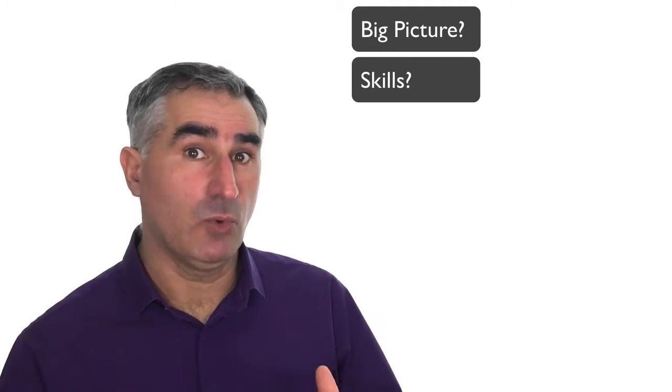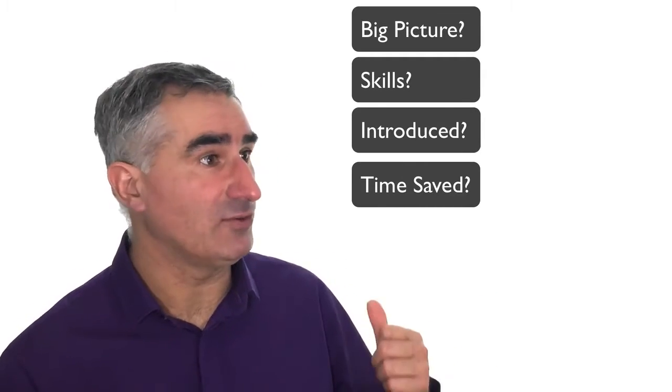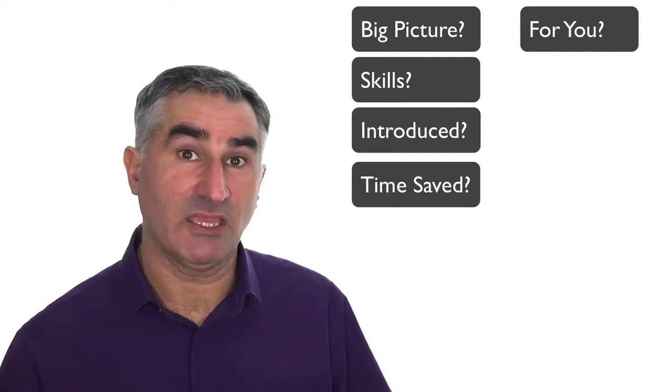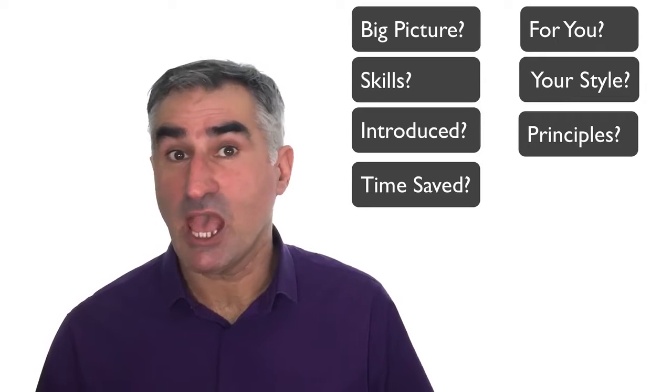I want you to have a big picture of the course, know what skills you're going to get, that we've introduced ourselves, and that you can work out the time savings mind mapping can give you — and to see if you've got enough information to work out whether mind mapping is for you, and to work out the style of mind mapping for you.